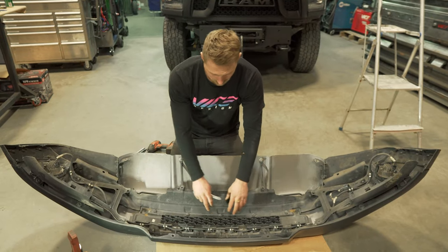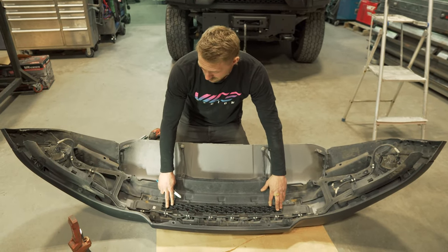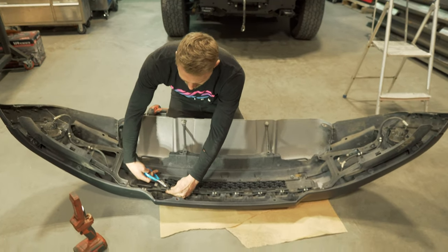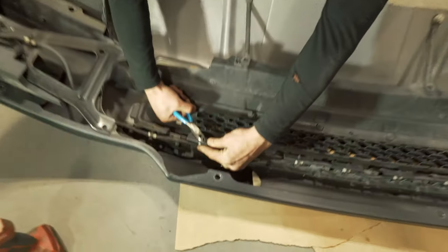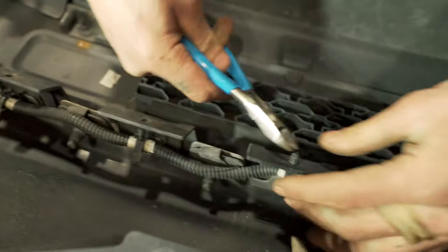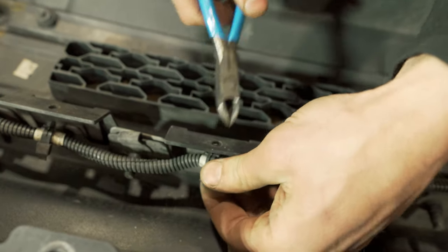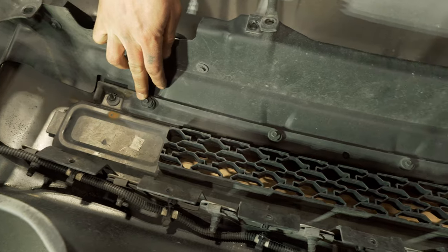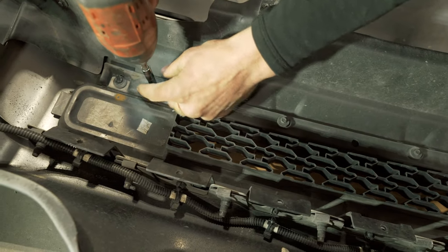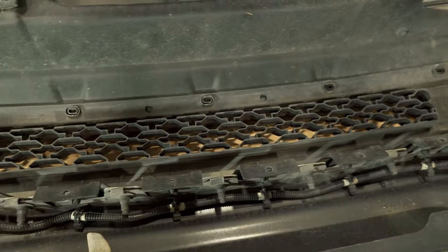With these brackets out of the way, we can now remove the center insert. First we have to remove this harness — take some side cutters and clip these nubs off, then poke it up. Then remove these five 7mm fasteners and these eight clips.